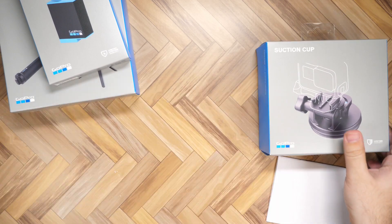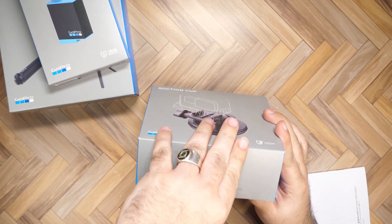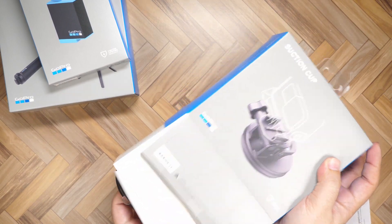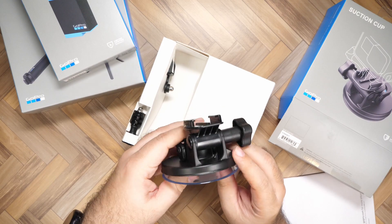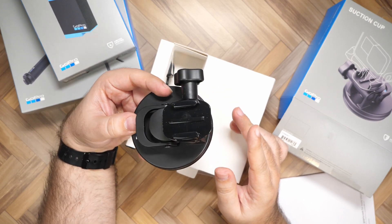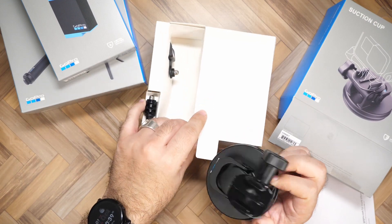Then we have this part, which is going to play the main role in my entire setup for the membership section. What I'm actually going to do is use this on my car dash and start a new series. The series is going to be about tech talks — just talking about different tech that you guys might be interested in. This is a huge suction cup, which is pretty cool. Apparently this is one of the best things to mount, and it's what a lot of people use when you see all those dash cam footage clips of people vlogging in a car.